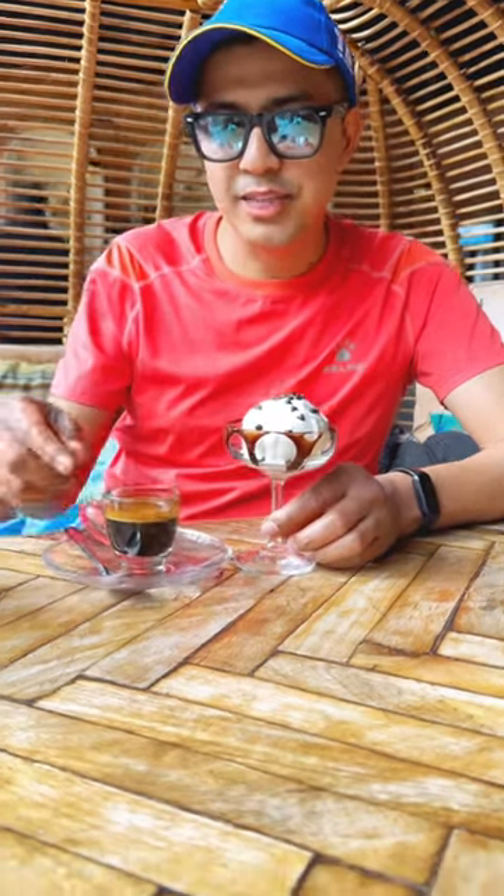And you can make an espresso. You can make a drop of espresso.